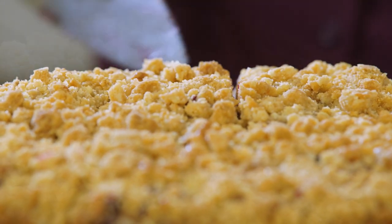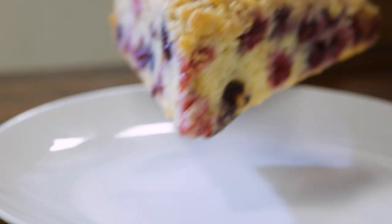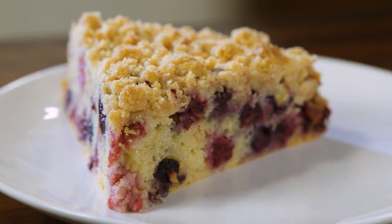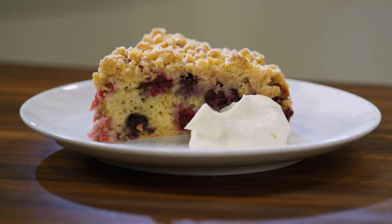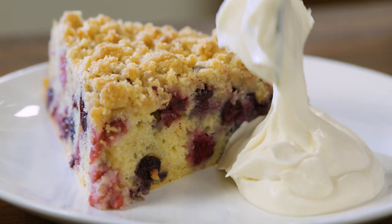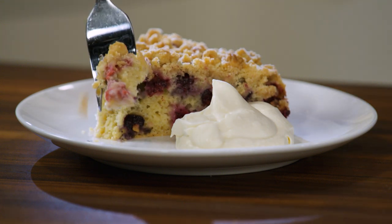I definitely deserve a nice big piece. Look how pretty! And I can't forget the whipped cream — just a little bit... actually, let's go for a little more. The proof is in the pudding — that is stunning.